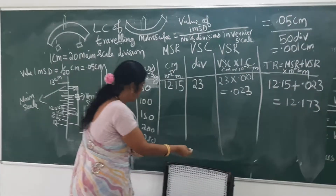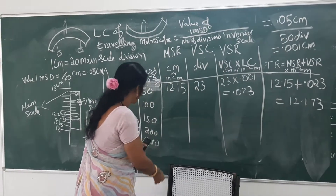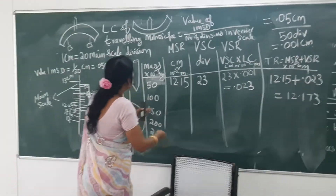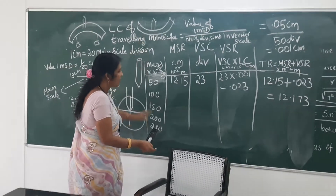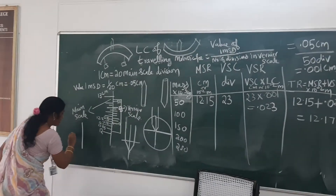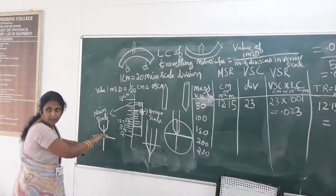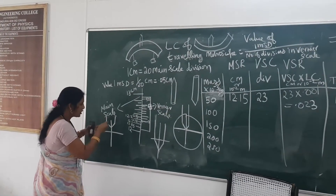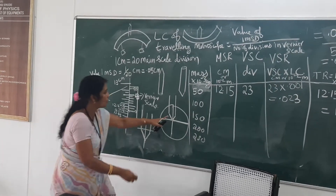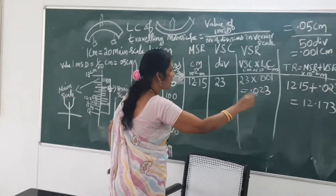So, during unloading — for 250 gram, whatever reading you noted during loading, you can put in the other set of the tabular column. For unloading, remove 50 gram at a time. When you remove 50 gram each time, the pin tip will start depressing. When you view through the microscope, because it is an inverted image, you will see the pin tip raise in an upward direction. You have to adjust the tangential screw and make the pin tip coincide with this position and take the reading.